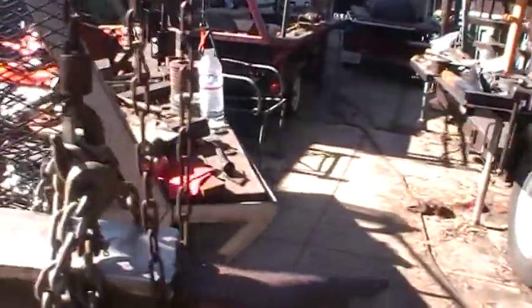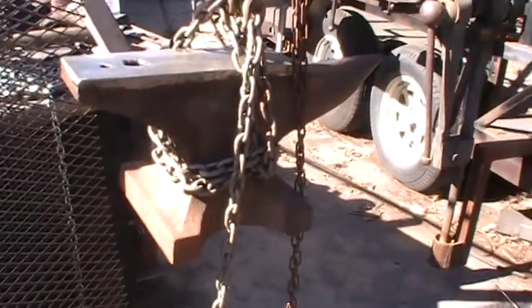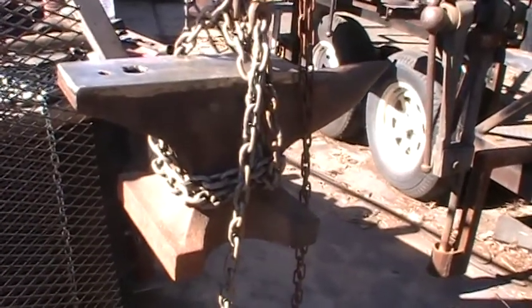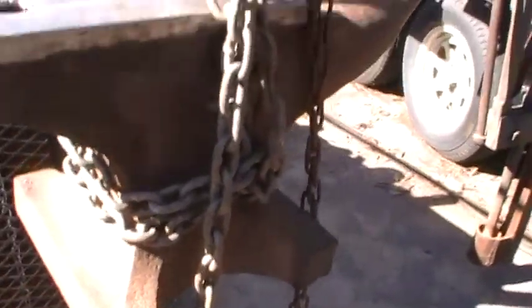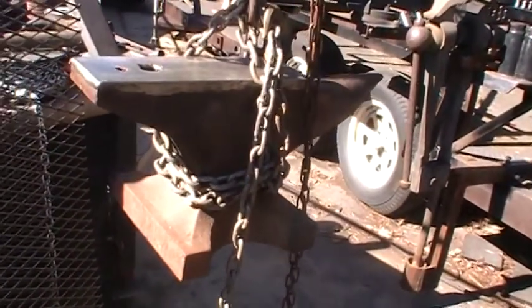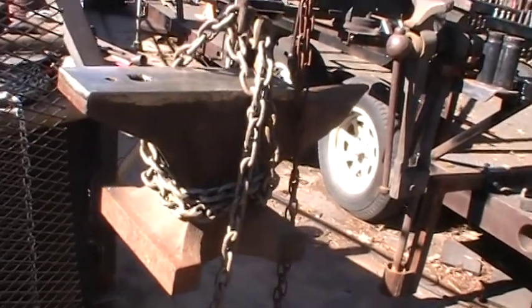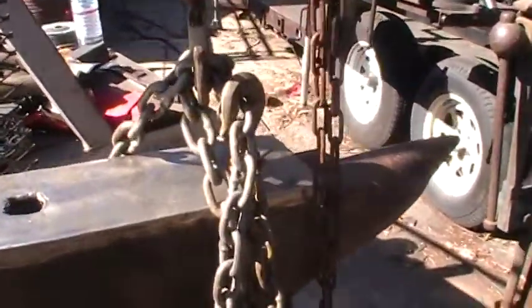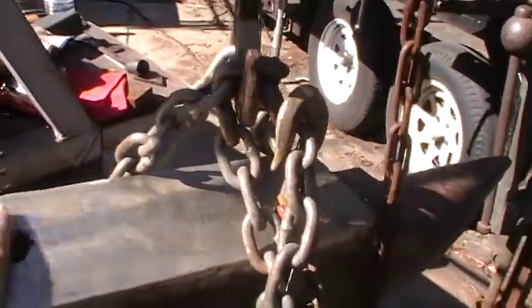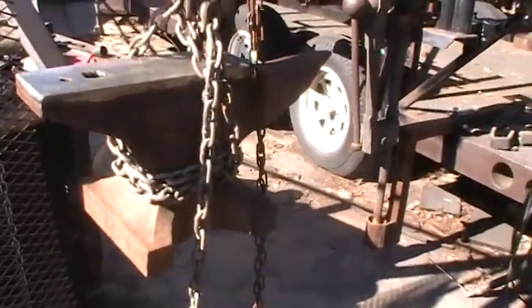This is the little baby right here that's going on it, and it's got a pretty big base. This is actually a cast anvil — it's very old, but it's not wrought, it's cast. The face was just really destroyed on this one, so I put a new face on it using stainless.